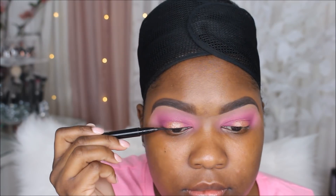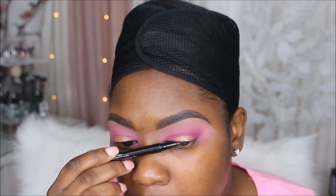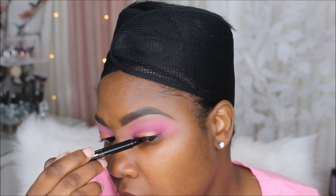Next up I'm just using my favorite eyeliner — the Stila eyeliner in the shade black. Then I'm going to apply a light coat of mascara using the Benefit Bad Girl Bang mascara.